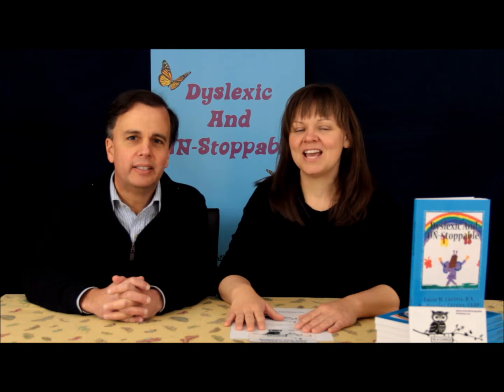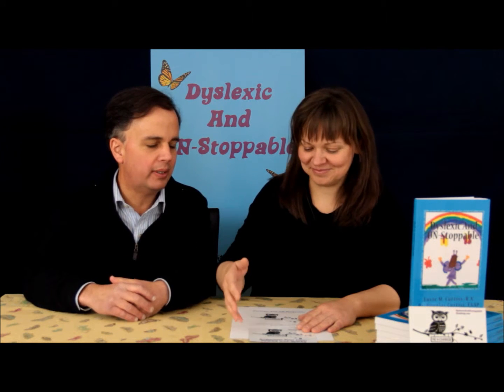Hi, it's Dr. Doug Curtis and Lucy Curtis from Dyslexic and Unstoppable. So today we wanted to introduce our new logo and why we chose it and what it all means for Dyslexic and Unstoppable, the new academy, and all the new things that we're coming out with. So why don't you start with the new logo?